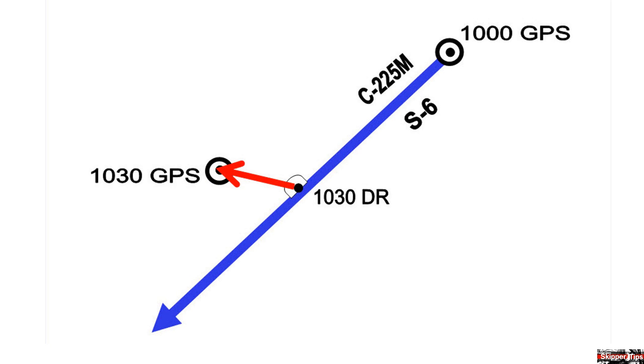Now we can use our protractor, Weems plotter, or parallel rules to measure the direction from the 1030 DR to the 1030 GPS fix. Measure this direction with your compass rose to determine the true direction or set of the current.